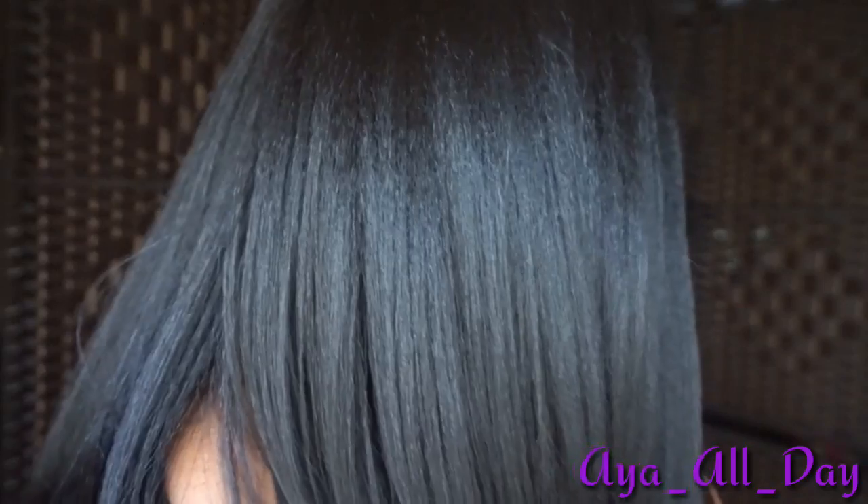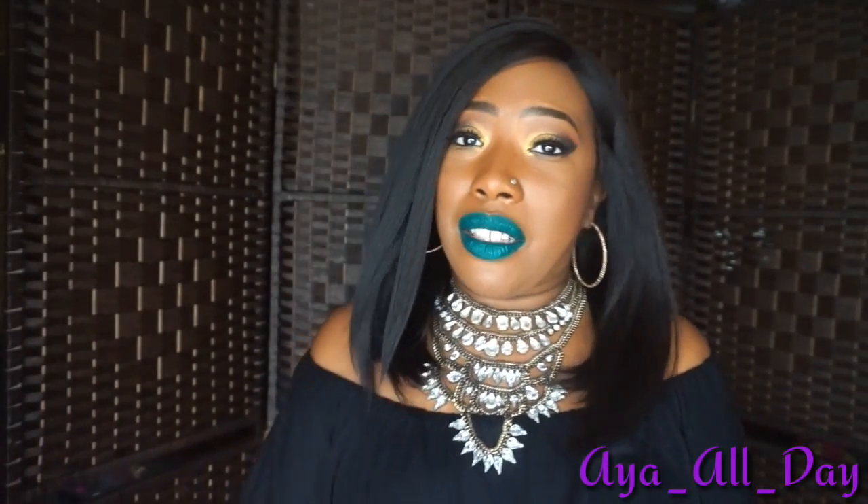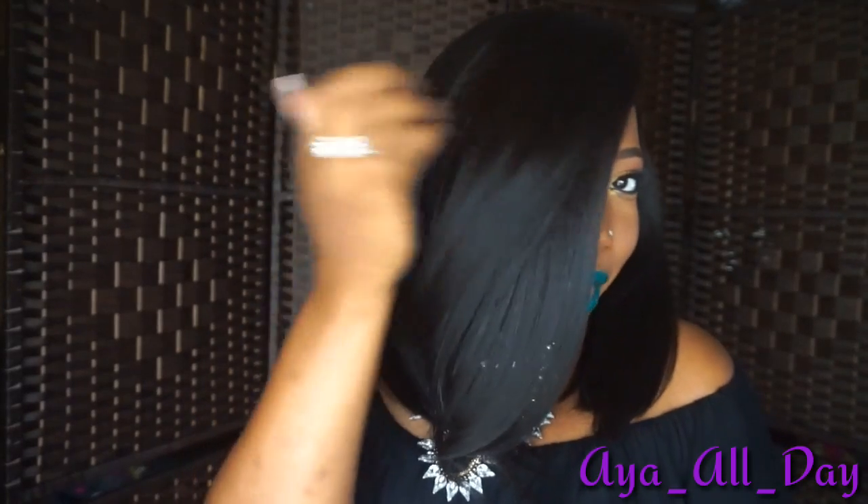Look at the texture on this unit — do y'all see that texture? It's like a light, yaki texture. Imagine if you got your hair blown out at the salon — you come out looking fresh. It is so gorgeous.